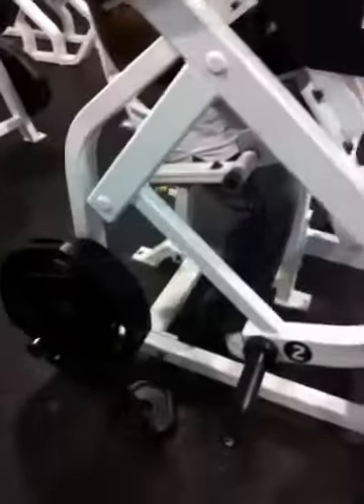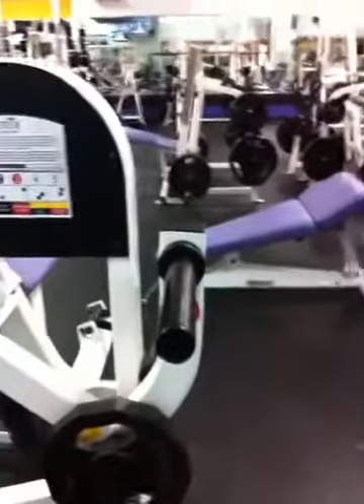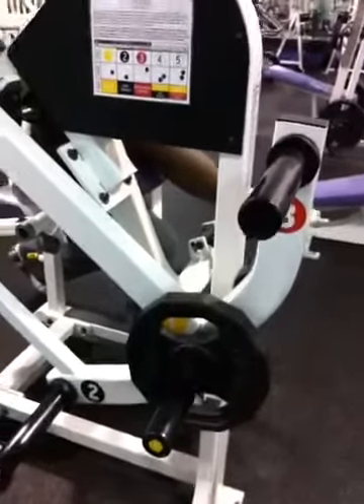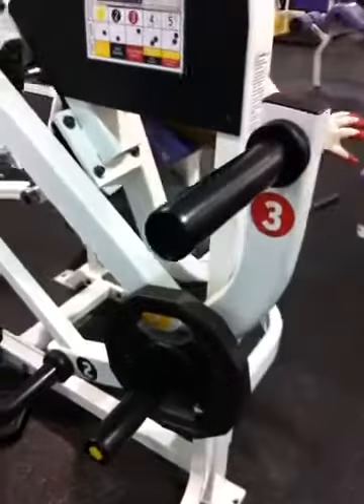You can see it working through the full range of motion here. First position — the 25 is the weight.